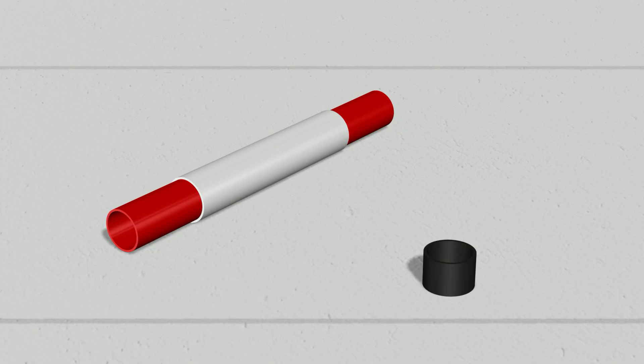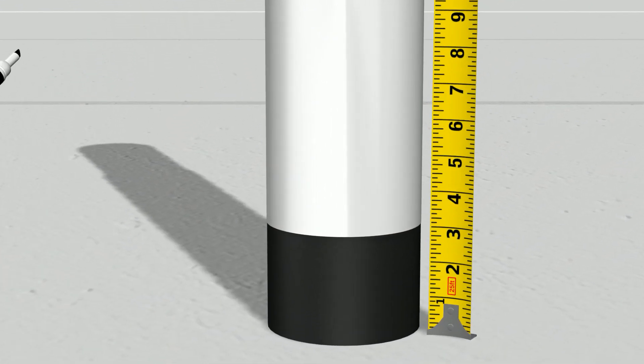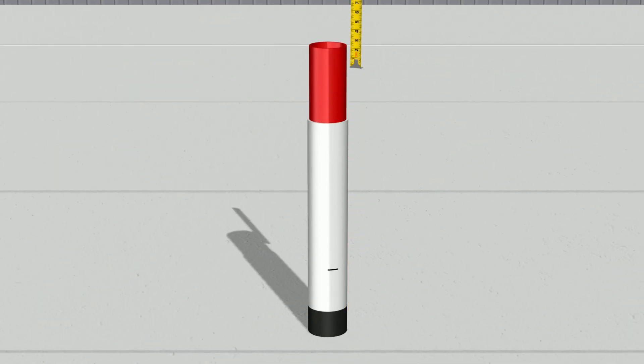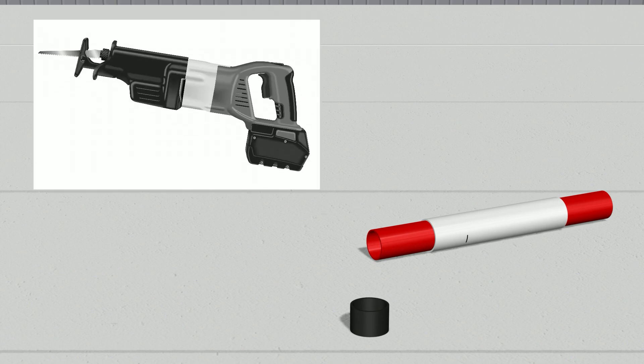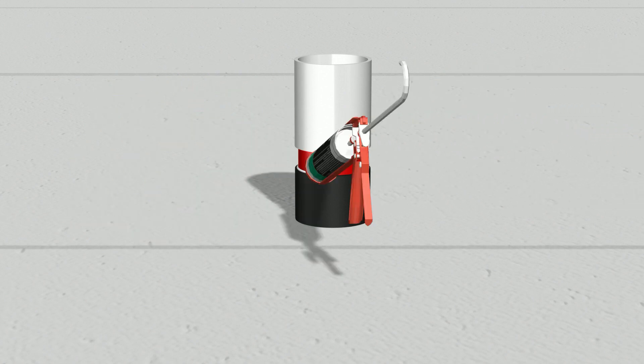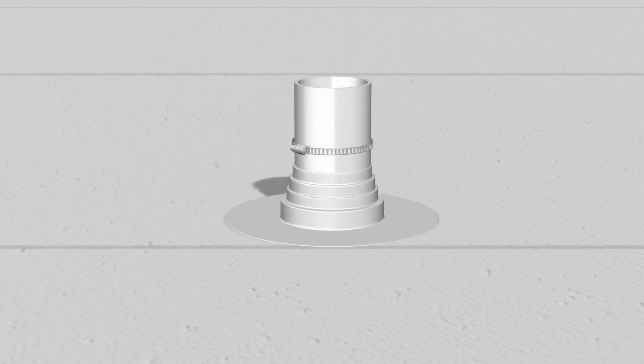Installation is quick and easy. Simply insert the Tubo's pipe extension into the existing vent stack. Measure and mark the Tubo's pipe extension at the correct height — minimally 8 inches above the surface of the roof. Cut the Tubo's extension with a handsaw or sawzall. Insert the cut Tubo's and apply caulk around the flange to keep gas from escaping into the roofing assembly. Flash the vent stack as normal and you are done.